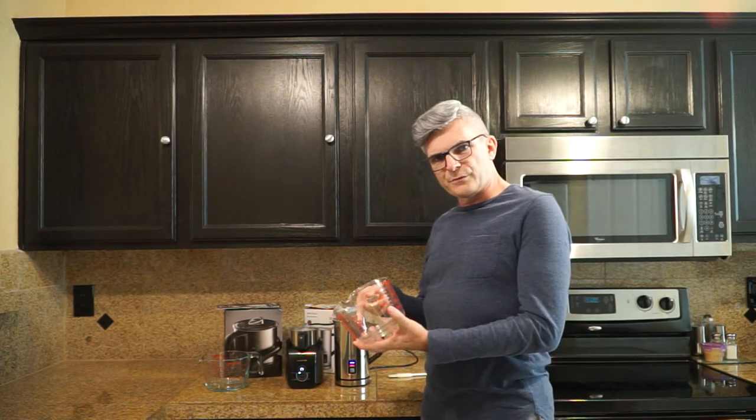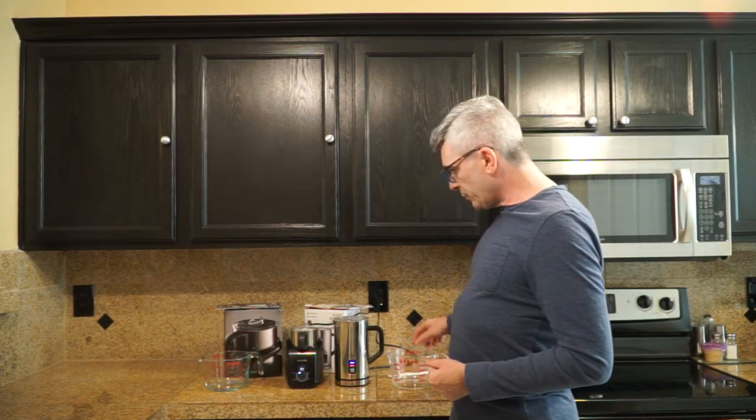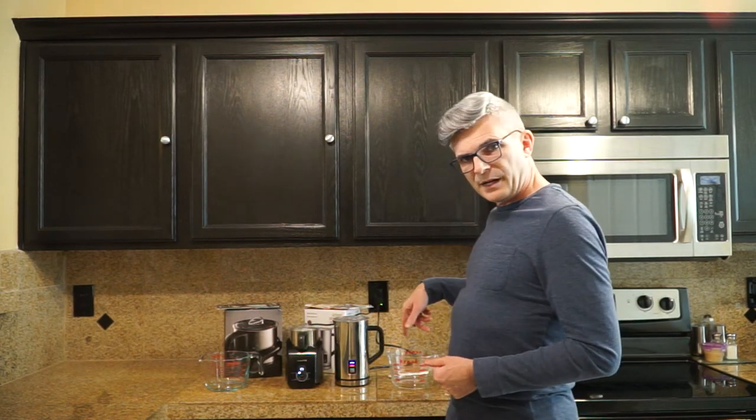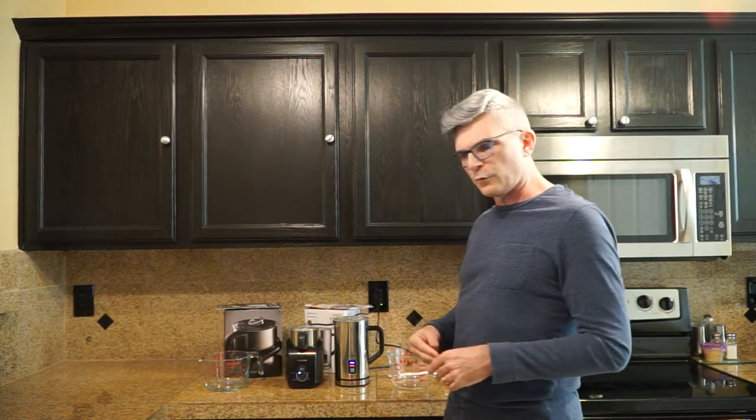Once I have finished frothing the milk in both the Secura and the Viante, I'm going to pour it into these identical Pyrex measuring cups so you can see the yield of foam or froth.